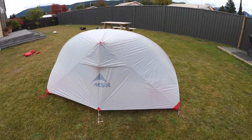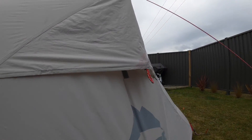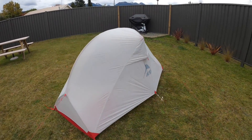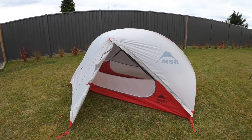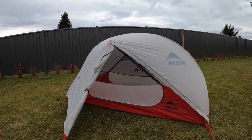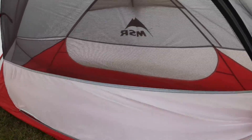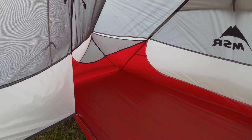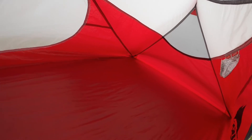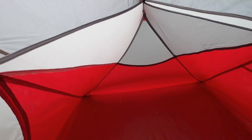Okay, so there it goes — the full setup. Little air vent open for ventilation so you don't condensate too much during the night. Just opening up the doorway here. As you can see, there's not a huge amount of room but there's more than enough for what you need, especially for what I'm after and what I'm doing — plenty of room.